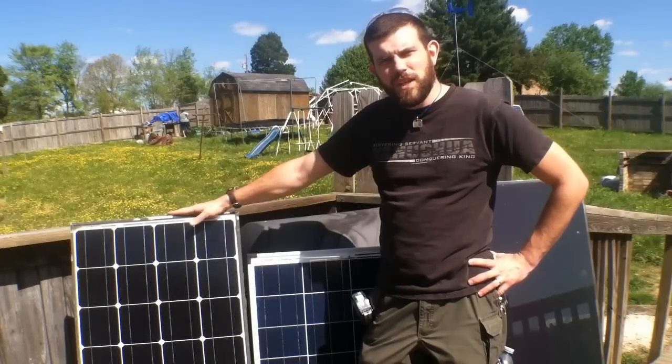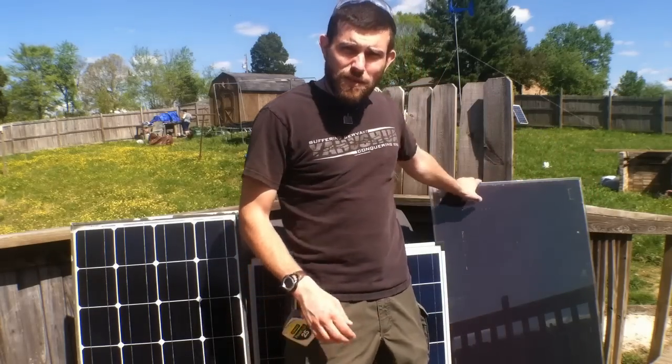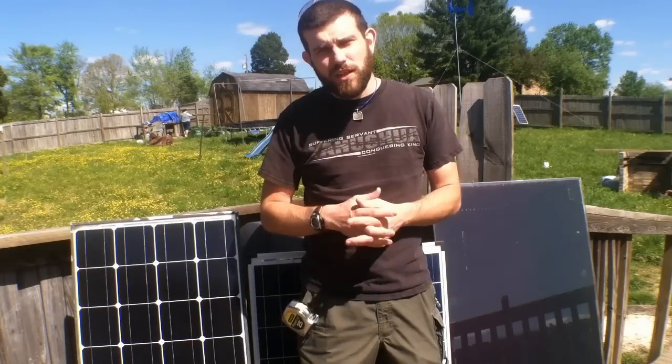Welcome to 7 Trumpets Prepper. In this video today, I'm going to explain to you the difference between monocrystalline, polycrystalline, and thin film or thin film amorphous panels. That way you know exactly what you're getting into when you start to do a solar setup. So let's take a look at it now.